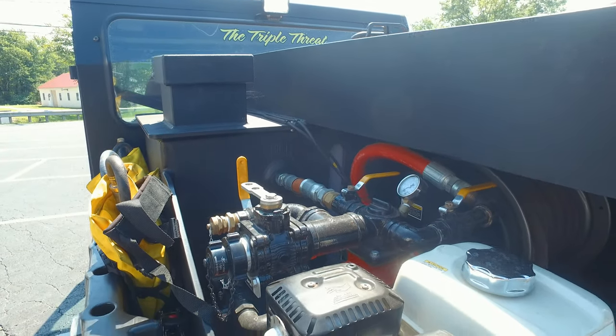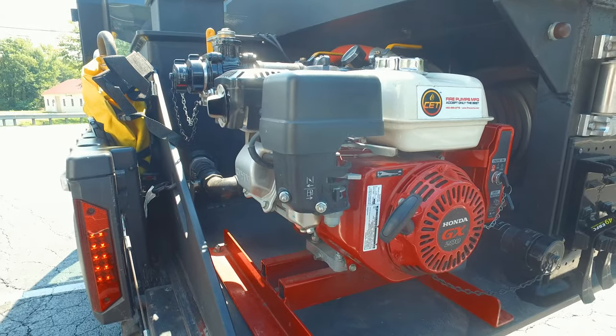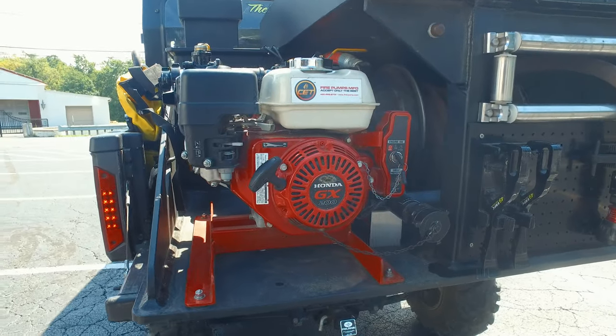The pump on this is actually a pull-start or electric start, so if you're having problems with the battery you can pull-start it just like any other engine. It's made by Honda. It pumps that 75 gallons through two different ways.